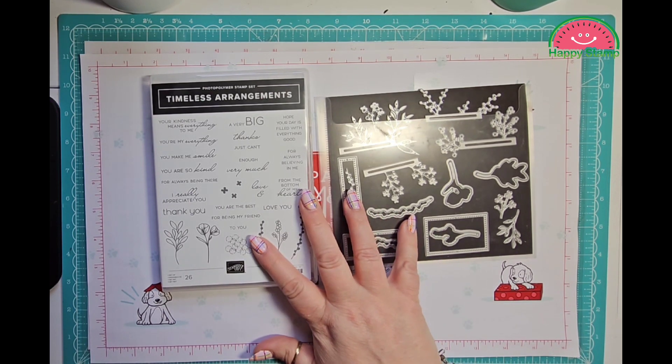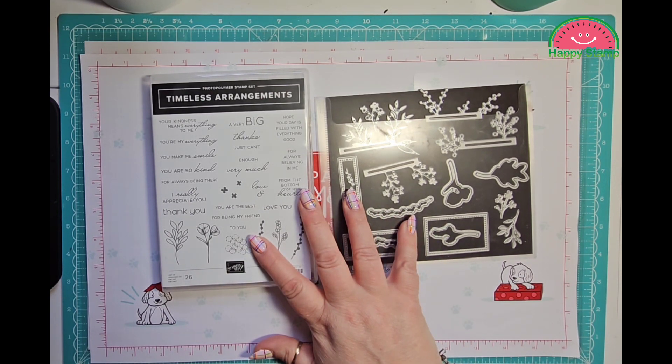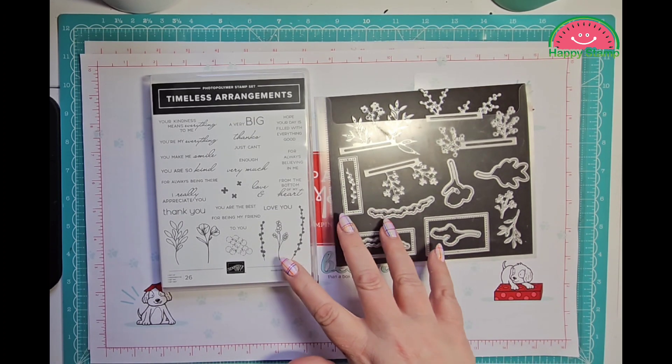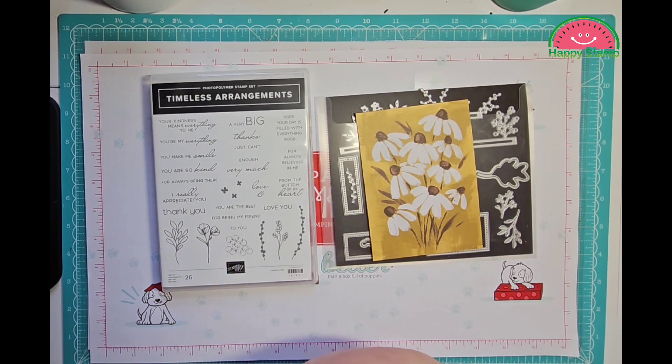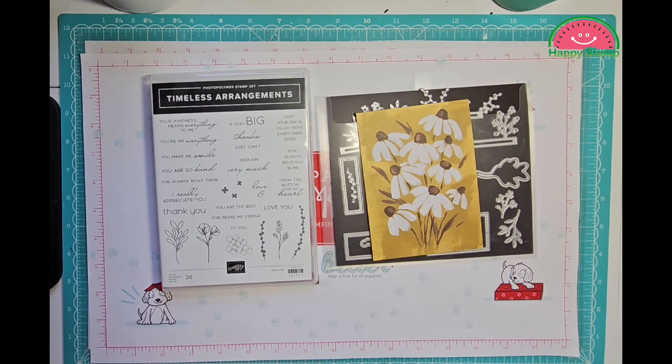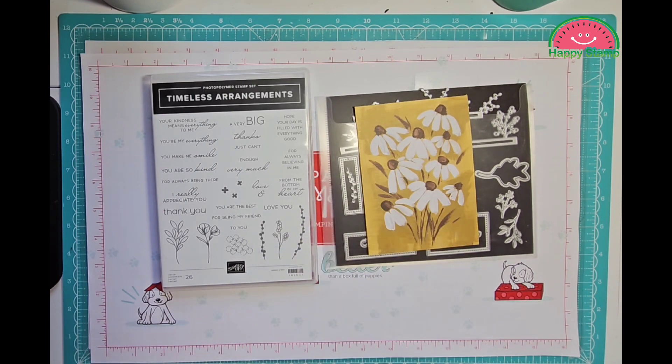I am using the Timeless Arrangements bundle. But I am also using the Fresh as a Daisy Designer Series Papers. These are in the new catalog that is coming out in May.